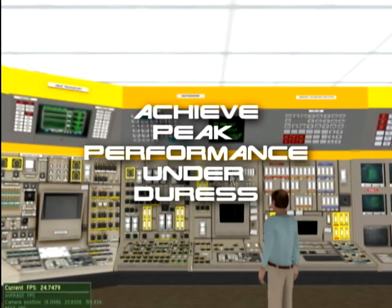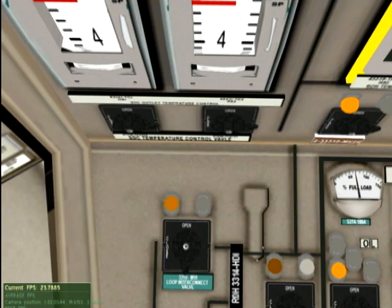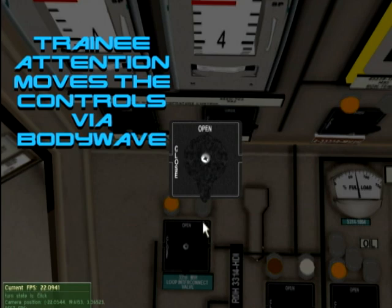The trainee thus learns to act in a peak performance state even under duress. Once we use our mind to move to the control panel, our perspective changes from third person to first person. We will now use our mind to control the gauges, knobs, and switches. Using my mouse to select the knob, BodyWave allows me to concentrate and pull the knob forward. If I lose my focus, the knob recedes. Once I've achieved full focus, I can pull the knob fully to the front. Now I'll use my mind to turn the knob. Remember, it's my attention controlling the knobs here, not the mouse. BodyWave allows my mind to be the mouse or joystick.